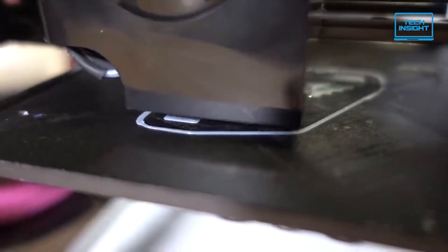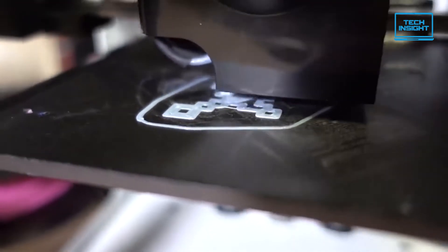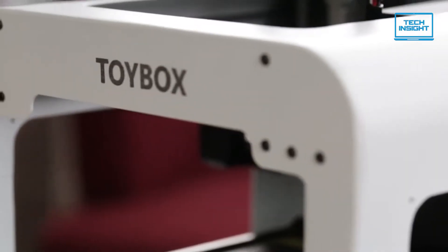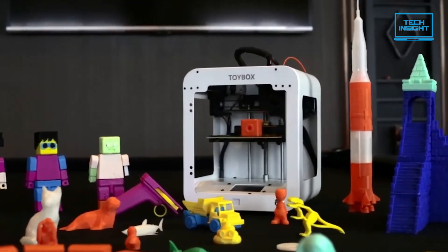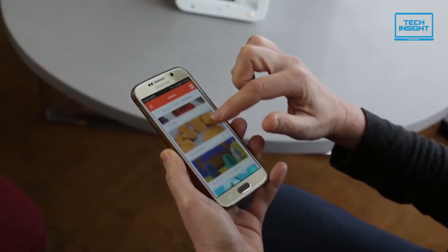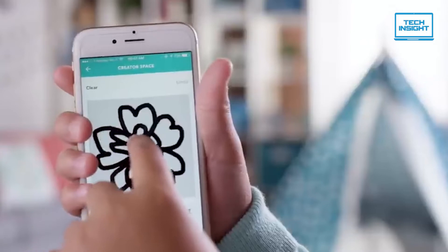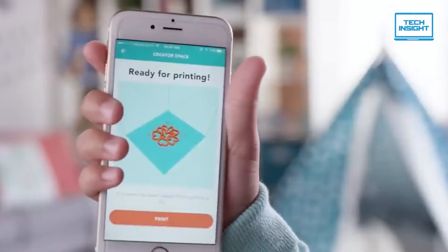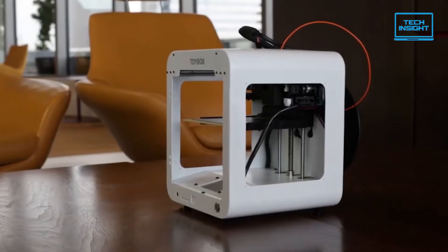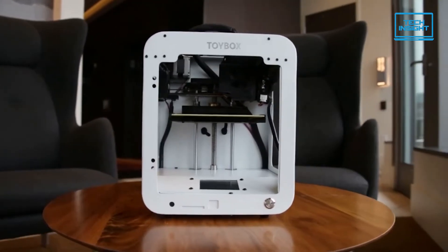In terms of filament support, the Toybox is a PLA-only printer, which is a fitting choice for a printer geared to kids — it is safe, neither the printed objects nor the fumes are toxic, and they are relatively easy to work with. The Toybox 3D printer is a great choice for children. Toybox includes a large selection of toys and projects in its catalog and lets young creators make and print their own designs, either hand-drawn or from photos in its creator space. To sum up, the Toybox 3D printer works well as a model designed for children, offering reliable printing from a browser or mobile device and a few thousand toys to print.